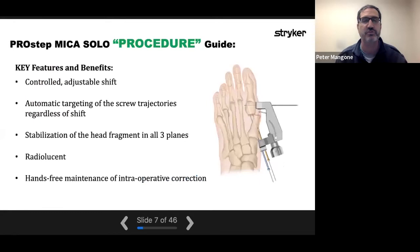The benefits of this procedure guide include a controlled adjustable shift, automatic targeting of the screw trajectories, and — most importantly — stabilization of the head fragment in all three planes: translation, rotation, and dorsi/plantar flexion. You can control all three elements, which is really what makes it difficult when trying to do that with one hand. Also importantly, it's radiolucent. It acts as your assistant — that extra hand in the operating room — allowing you to do what you need to do.